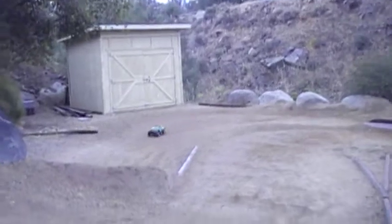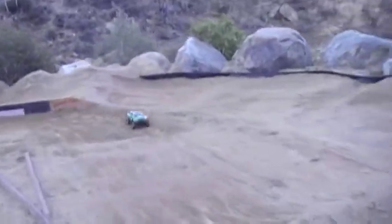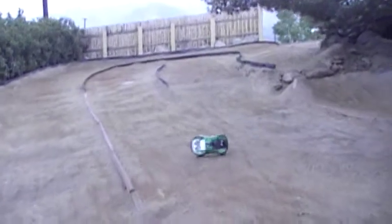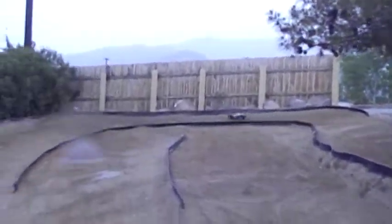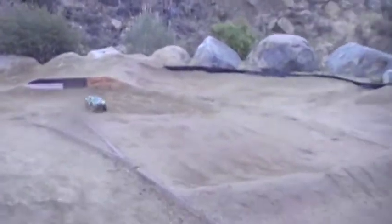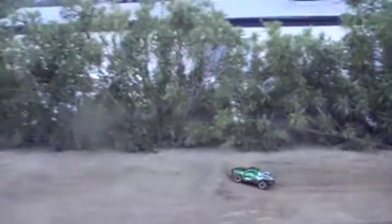Jeez, holy moly. Oh, traction is amazing — it's worth getting it all muddy. Look at that, you can just come in all full on. That one you just got to take it easy. I don't know, it's still funky. Watch top — a little breakage. There you go, almost. Triple, barely.